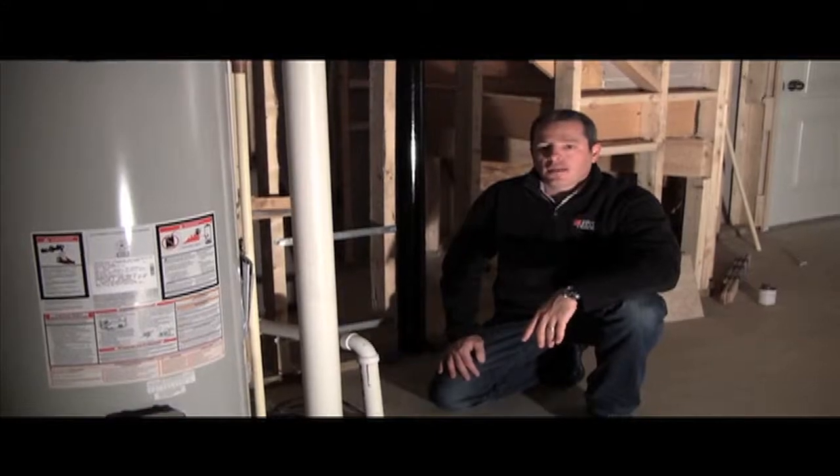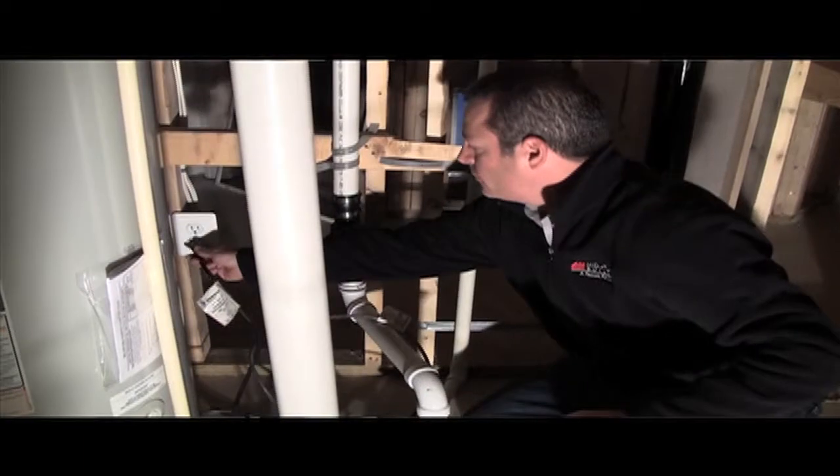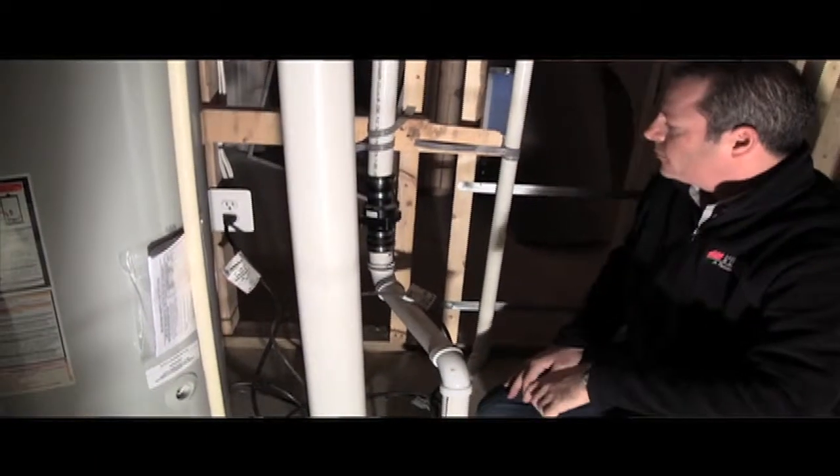If you do not reach that level, I suggest that you manually check the pump by unplugging the float switch from the wall and plugging the pump directly into it.